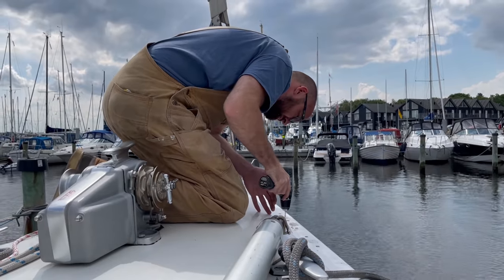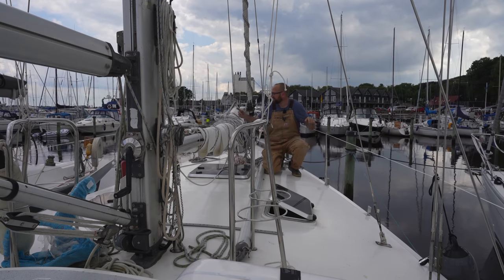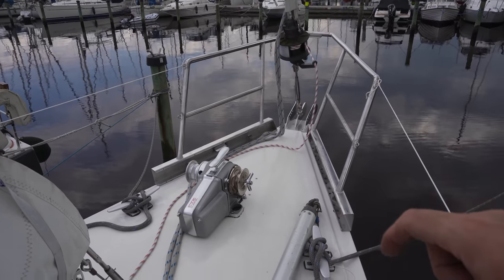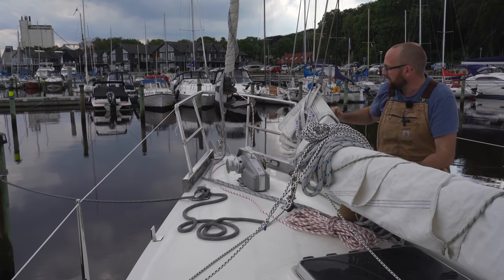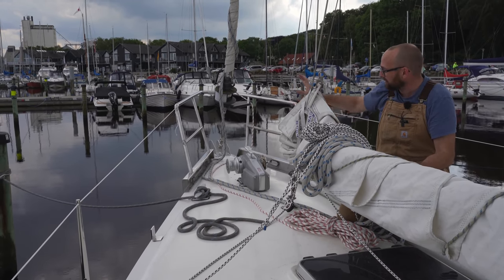We marked and drilled the new holes, got butyl on the bolts, and smooshed the thing in place. As you can see, I've put the temporary lifelines in place. The back is not on yet because we still have to put in the toe rail, but Athena now has a pulpit. While it took the better part of two days, I am so relieved and happy to have the pulpit finally in place.